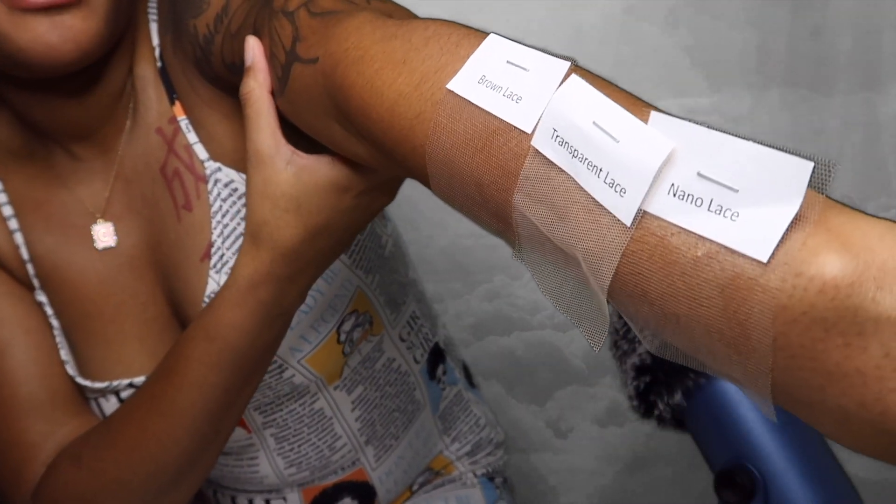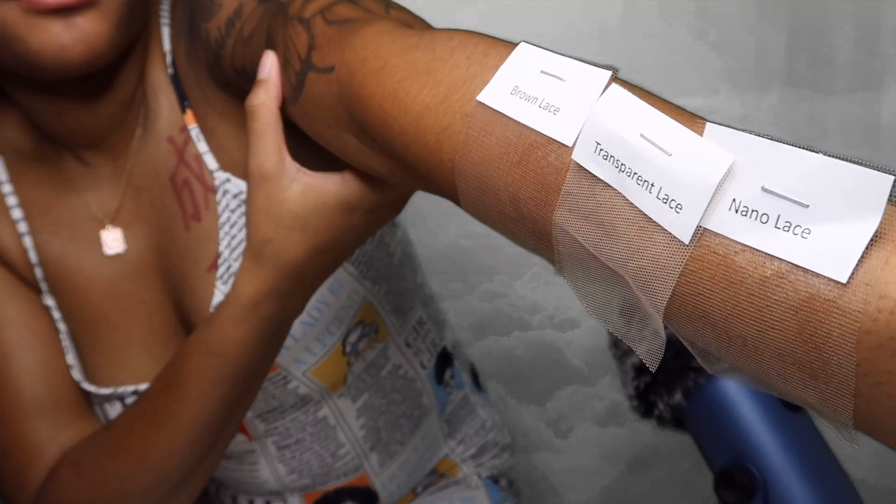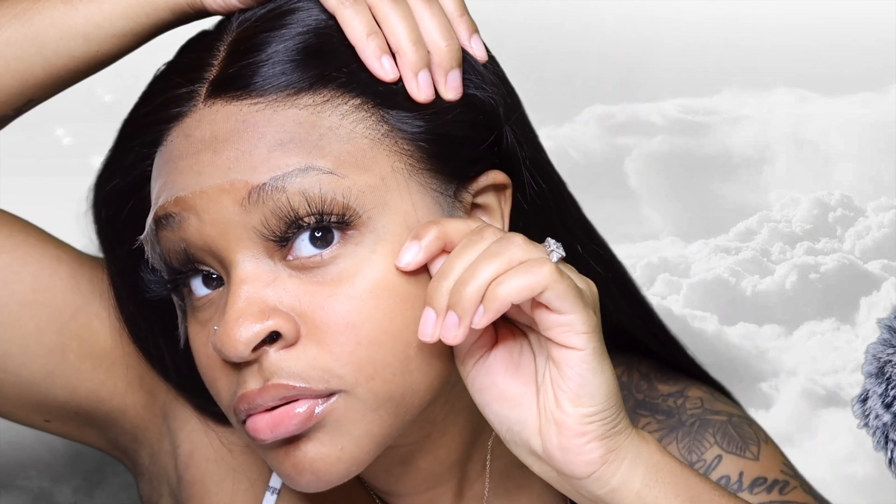You can definitely see the difference as I put them side by side. You can see the difference in the colorways and how they look on the skin. The best way to go is just the nano lace, because it's gonna blend to every skin type or every skin tone perfectly. It looks so natural — look at the way the hair is on the knots. So freaking cute, it looks so natural.